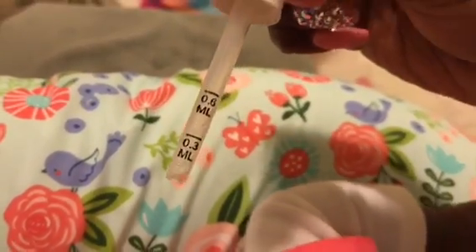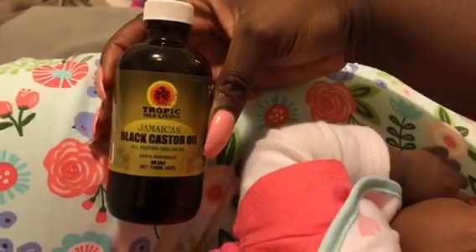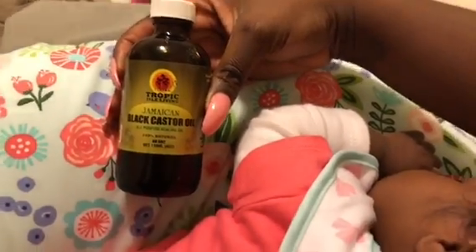The first step is to take an old medicine dropper — not one you intend to use ever again, only specifically for this purpose. I like that it has the 0.3 and 0.6 milliliter gauge because I don't like to loosely put black Jamaican castor oil in my hand. It makes it much easier to gauge how much I'm putting in. I fill it to 0.3 or 0.6 and I start to part her hair.